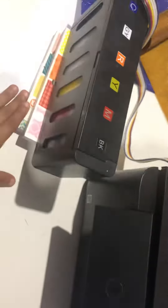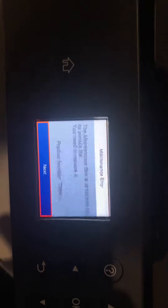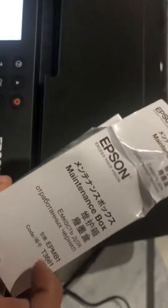In today's video, we are going to solve the maintenance box issue with the most common fix, which is replacing the T3661.